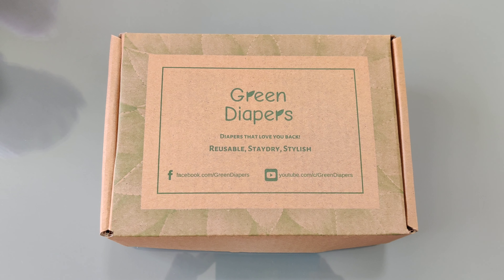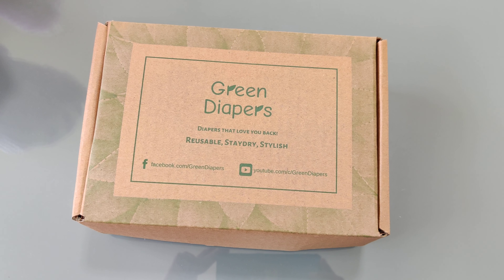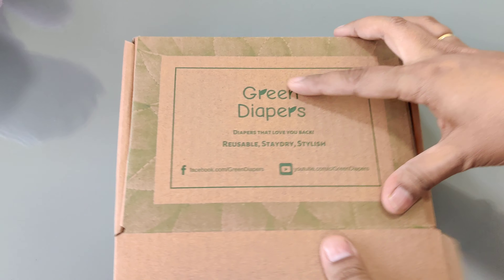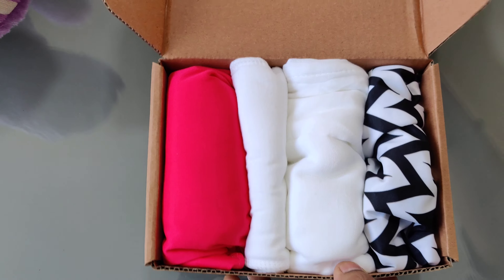Hello everybody, today we are going to show our newborn starter crate. So here if you look at it, we open this box and what do we have inside there?